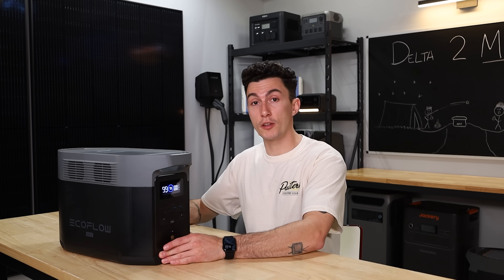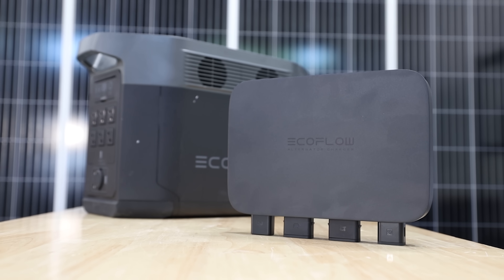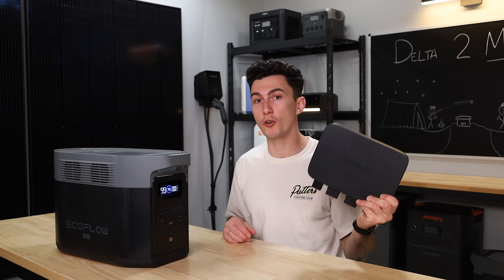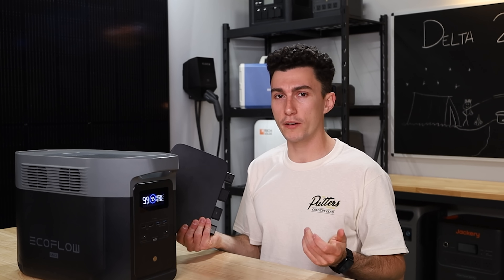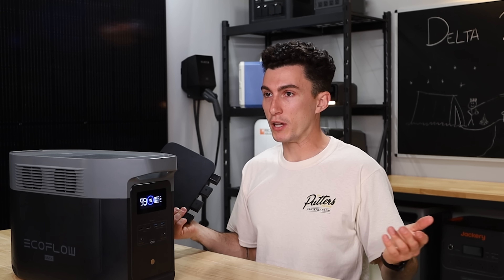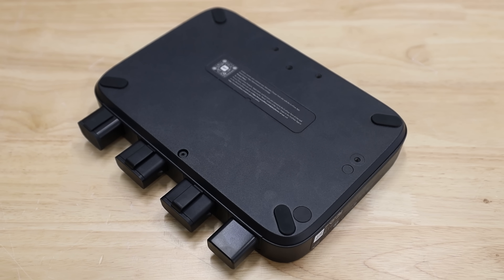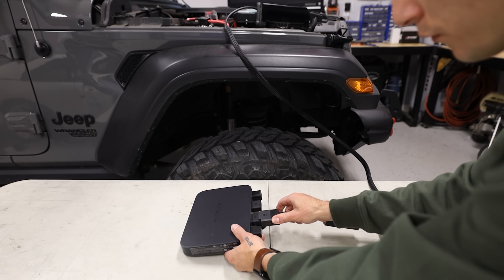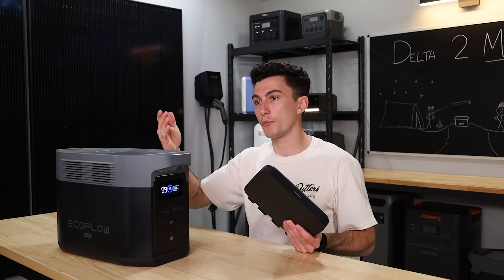EcoFlow's alternator charger would pair perfectly with something like this. This thing takes the extra power from your alternator while you're driving and charges your unit at 800 watts. They also released a new 500-watt version, but I'd just buy the 800-watt one — it's a better purchase. If you do any kind of camping or overlanding, it's solid metal, really well-built, super easy to install. With a unit like this, you could charge it in just about two hours of driving, so you could literally leave for your campsite with it dead.